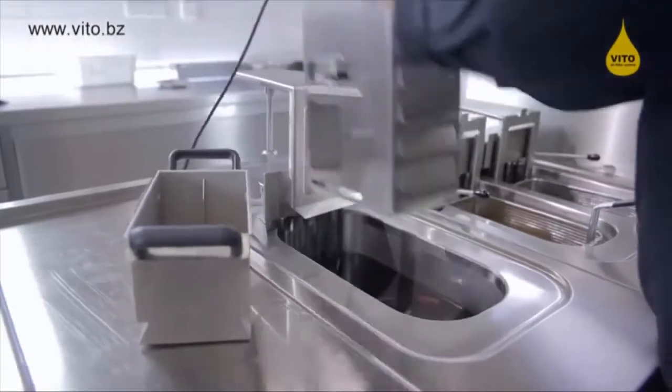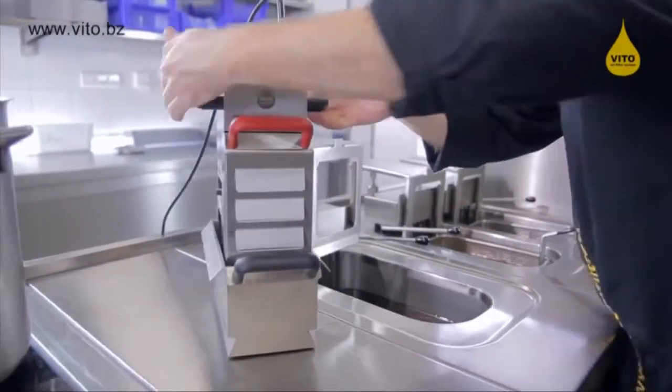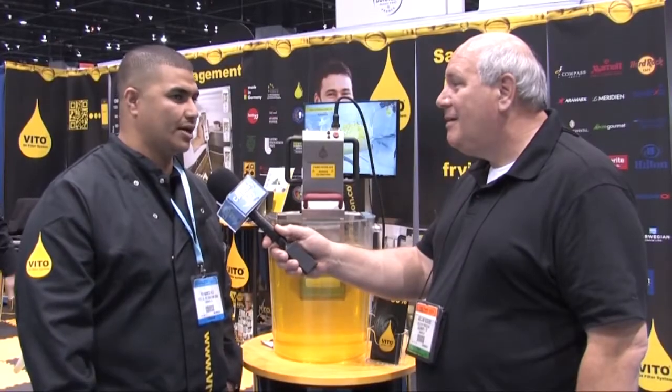Yes sir, it would be saving up to 50%. For the average restaurant — if they change the oil twice a week, we save them so they only change the oil once a week. They always save around between $10,000 to $12,000 a year in oil. And in these days, I tell you, that is a huge factor.